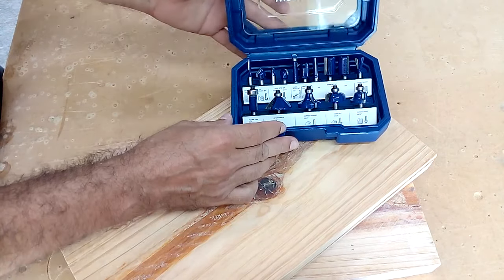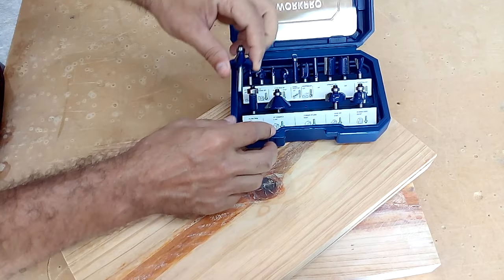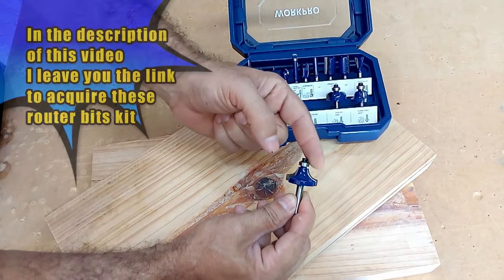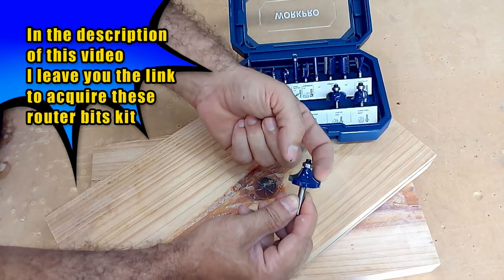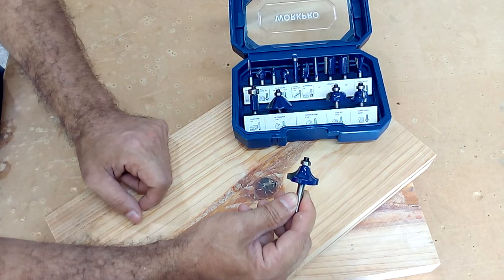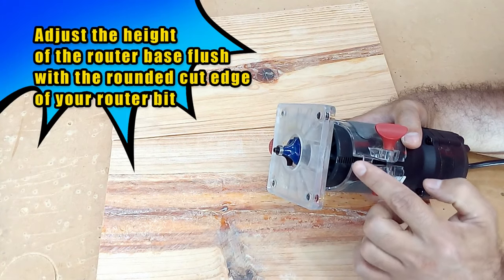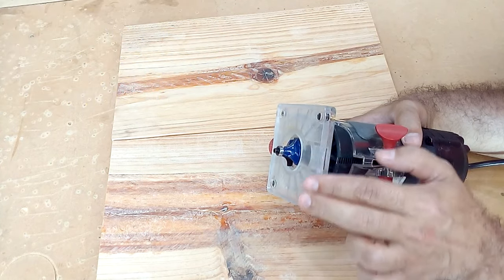To give our wood a better finish, I'm going to use a bearing router bead like the one you see here. The bearing of this router bead will allow us to travel all the edges of all the parts of our bench. It's important when placing the bead in the router to set the proper height to create a nice rounded edge on our wooden bench.